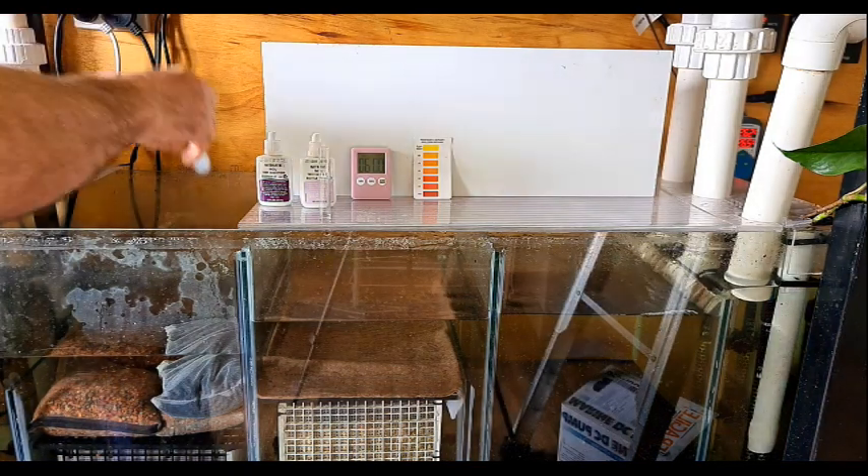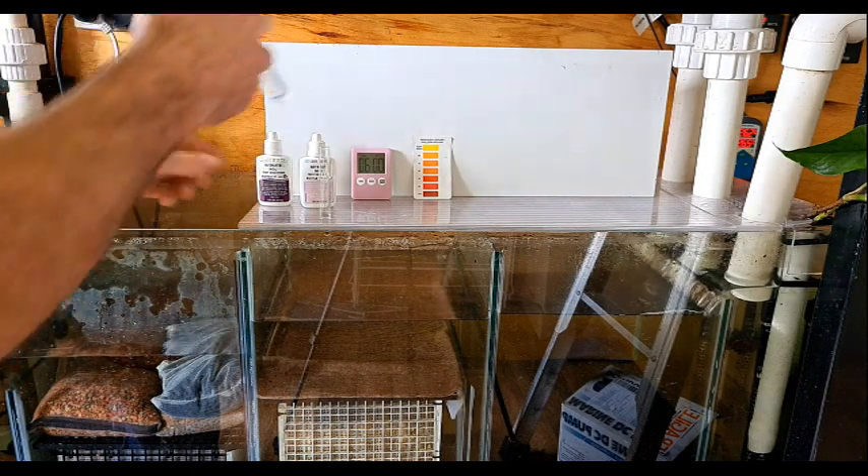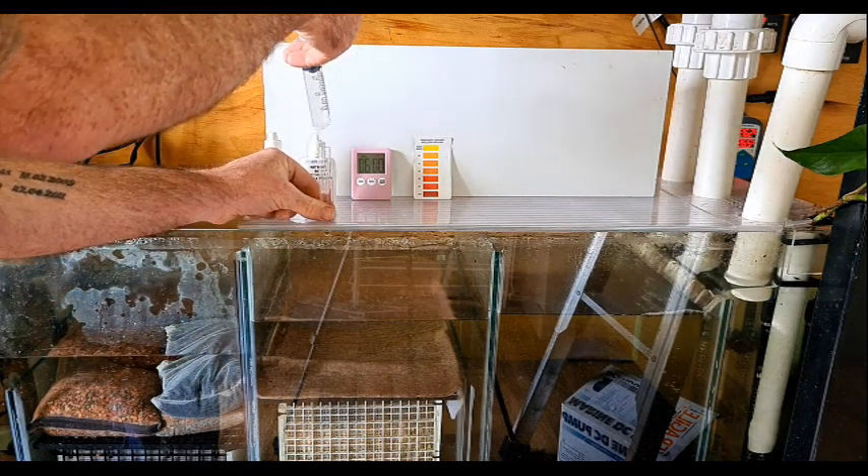G'day viewers and welcome to the update on my BCB basket where we're testing anoxic filtration. It's been four weeks since the last update and I'll have a bit of a result to share.